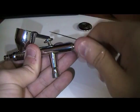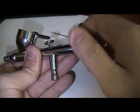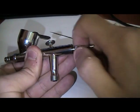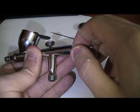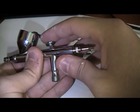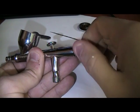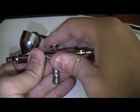Now this part that I'm screwing in right now is used to determine how soft or hard your trigger is, so just adjust it to your liking. This is the most active position and the trigger is the hardest, so just find what's good for you.